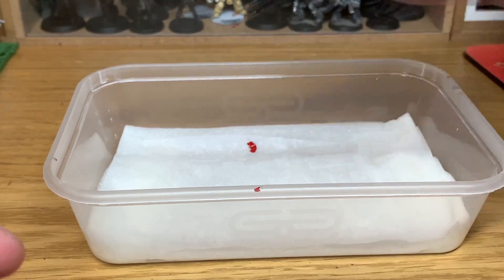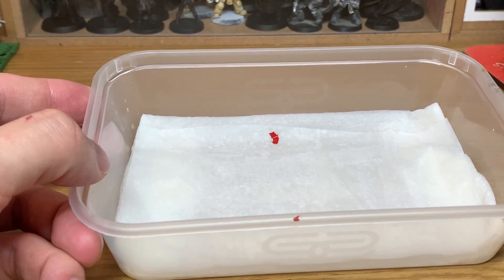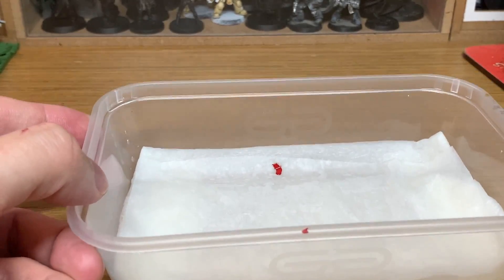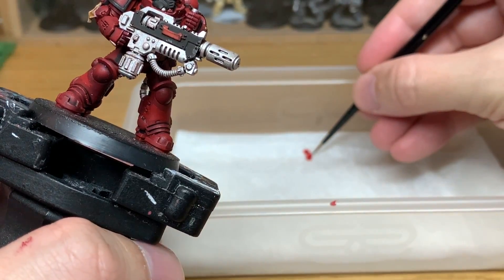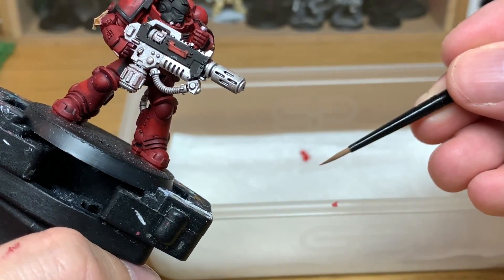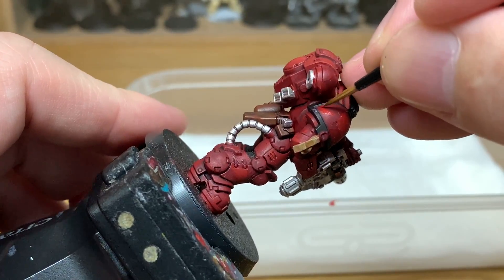So here we're using a spot of Mephiston Red, just put that on there with an older brush. Now I'm pointing the newer Citadel medium layer brush. I use my mouth to point the brush because I find that gets me the best point on it — though probably not best to do that as you are going to be ingesting some paint. Whatever method you use to get a good point on it, use that. You just put a little bit of paint onto the tip of your brush from the wet pallet and use that.